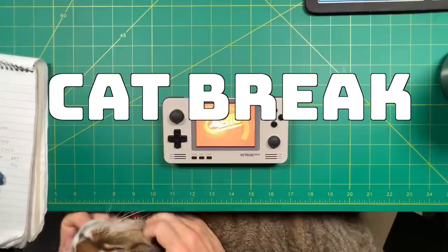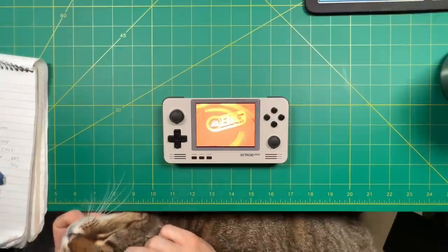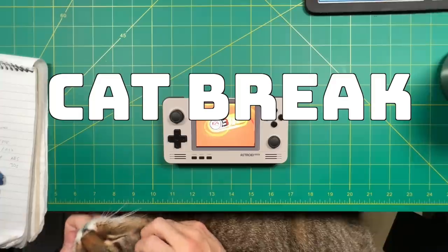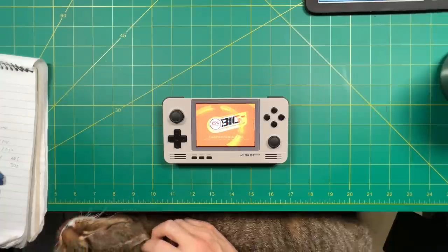For those of you who are new to the channel, this is Chicken — she sits on my lap a lot of the time while I'm reviewing devices. Chicken is 13 years old, going on 14. Okay, that's enough for the break — let's jump into GameCube.